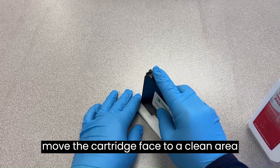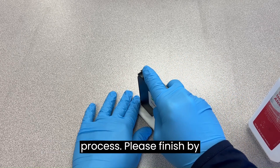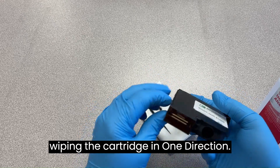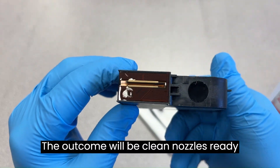Now, move the cartridge face to a clean area on your lint-free cloth and repeat the process. Please finish by wiping the cartridge in one direction. The outcome will be clean nozzles, ready for printing.